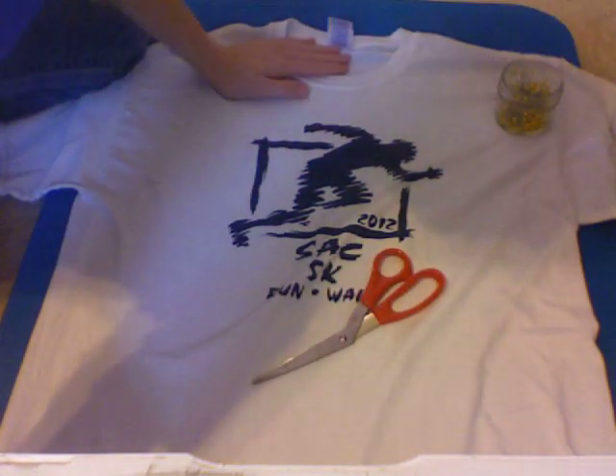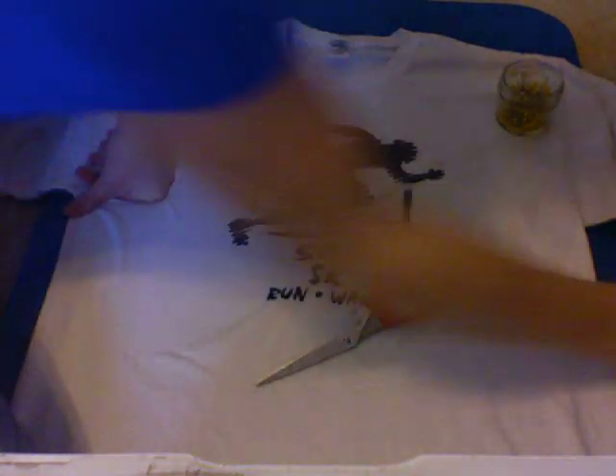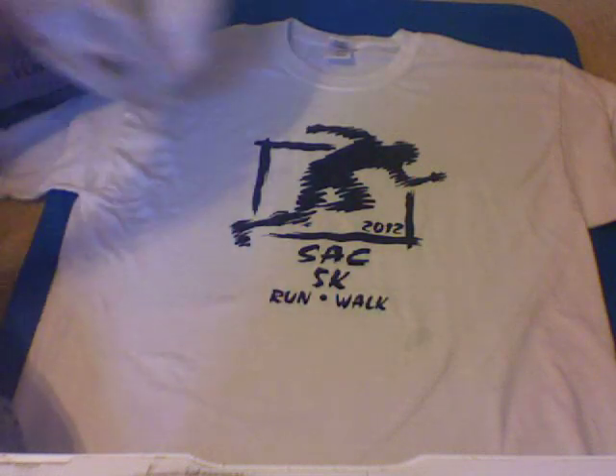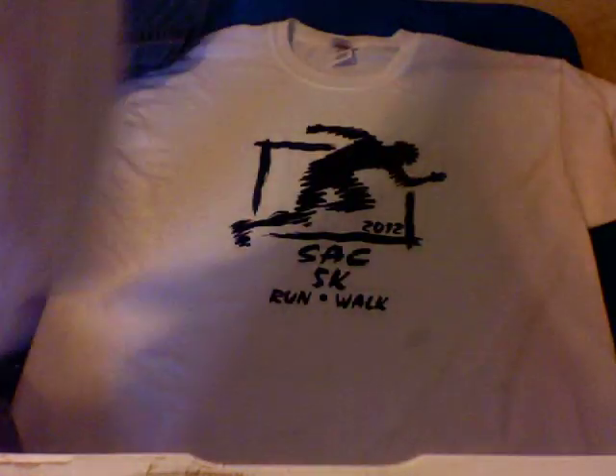Okay, so this is a really awkward angle, but hopefully you can see — I've got my oversized t-shirt laying here. This shirt is huge. Anyways, I have this shirt, it's way oversized. What I'm going to do is take my shirt that does fit me — it's inside out, but it doesn't really matter — and I'm just going to lay it over this.